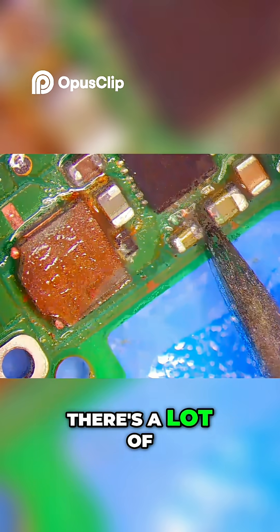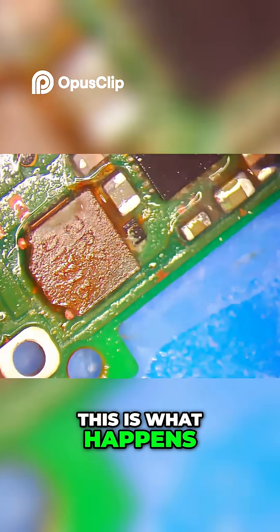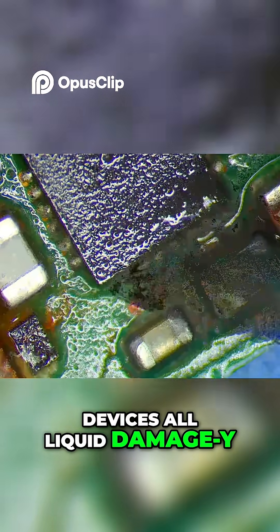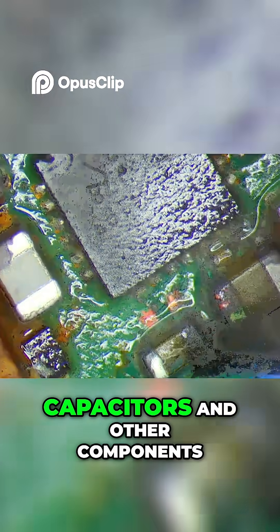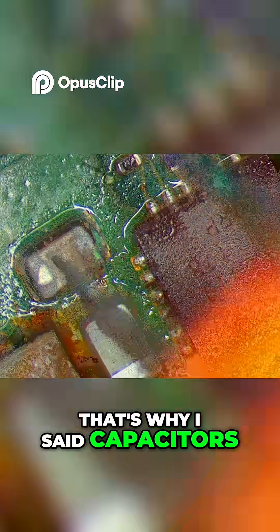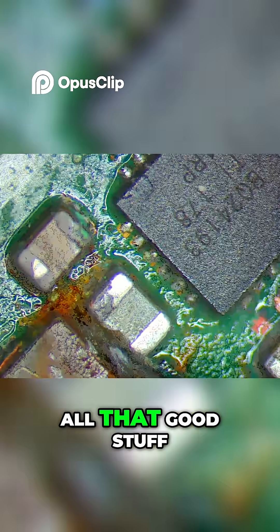There's a lot of corrosion right there. This is how it looks — this is what happens when your device gets liquid damage and the liquid actually goes inside and hits the chips and the capacitors and other components. These are capacitors, that's why I said capacitors. Resistors, diodes, all that good stuff.